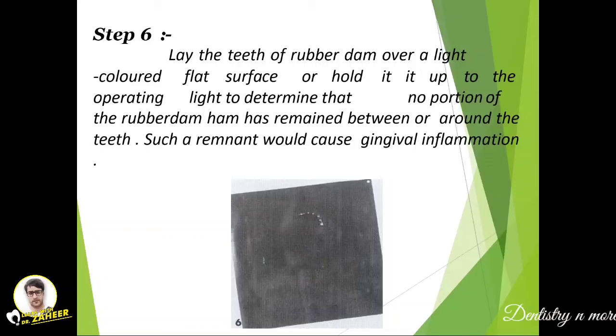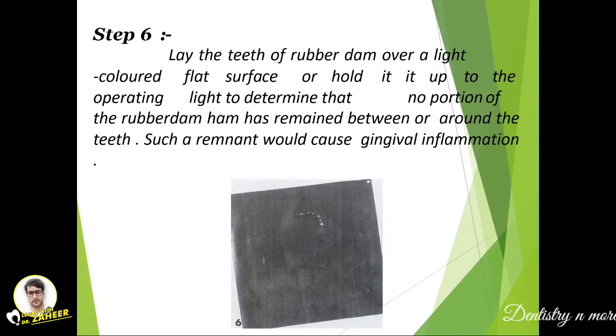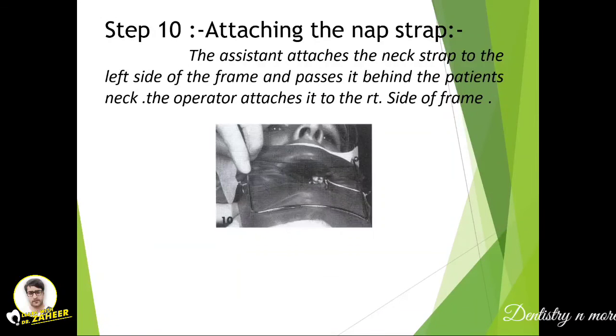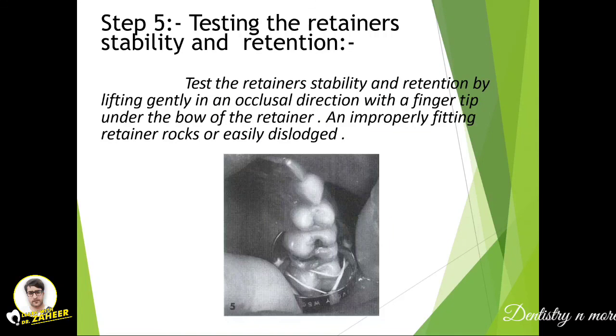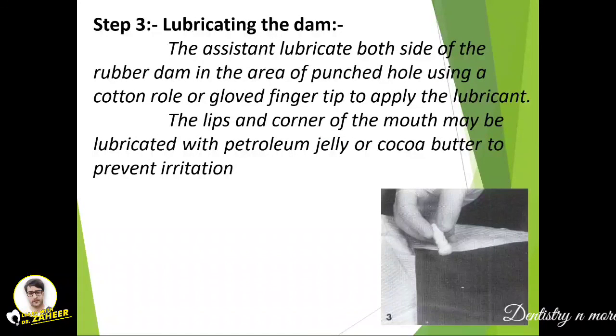That covers rubber dam — the components and the step-by-step procedure. This is a commonly asked question in operative or conservative dentistry. You need to explain the components and the key steps; not all steps need to be described in full detail, and many can be combined. A new topic in dentistry will be covered next. Thank you.